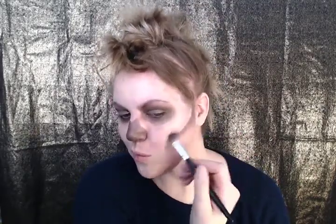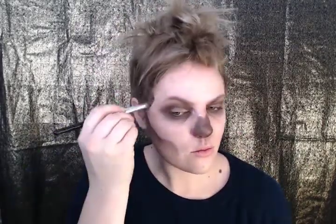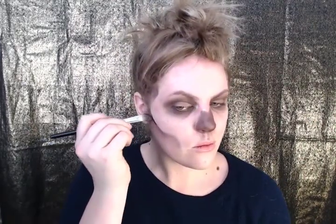Now fill in the nose and the jaw. Now that you've got the basics laid in, let's start defining them. Take a darker brown and start chiseling out those edges. This will add depth and make the skull look more three-dimensional and realistic.